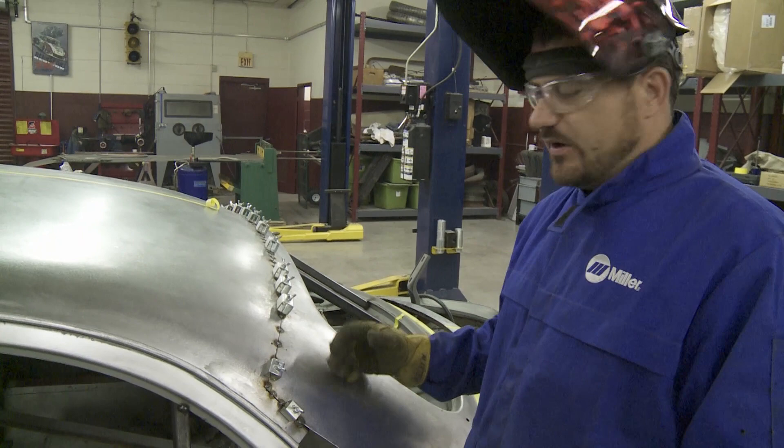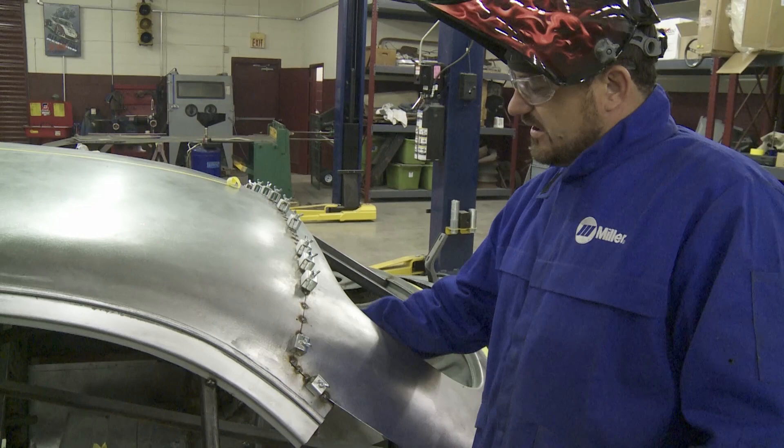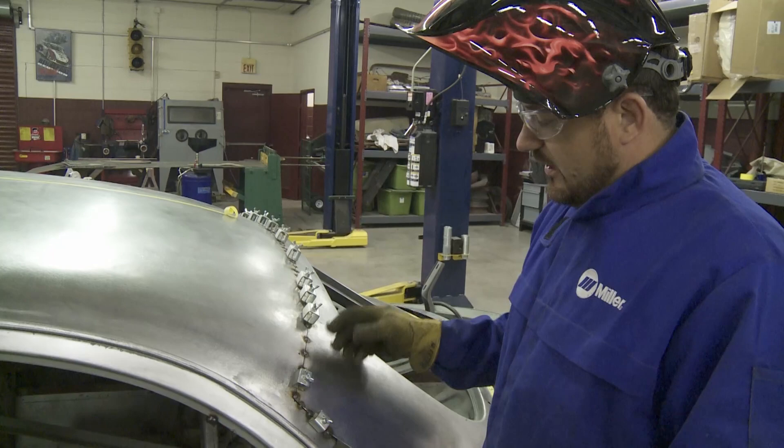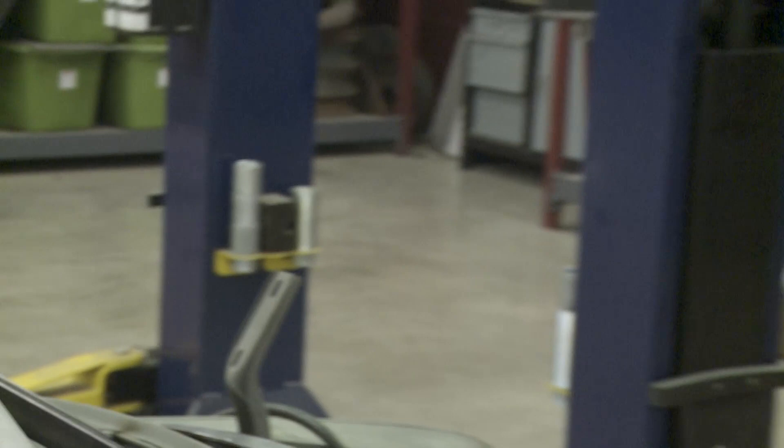We had our rear window — I'm going to call it a package just for lack of a better term — rested up underneath our roof panel. Once we finally got happy with the way it flowed out, we clamped it. We actually used Clicos. You can see our little clamps here from Eastwood — they make it really handy, give you the gap that you would want to have before you TIG weld. We got it clamped into place where we were happy with it, and we're still going to require a little bit more work here on our flange to get everything to plane out nice and smooth.